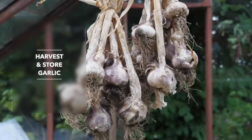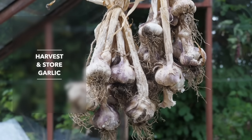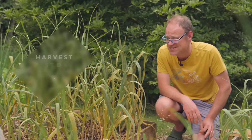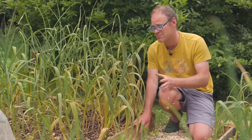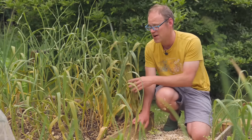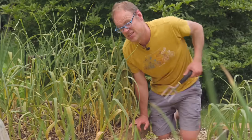Regular viewers will know how much I absolutely love garlic and I've been growing it for years. Once over half the leaves are yellow it's unlikely to be growing any more and it's good to harvest. These guys here are quite badly infected with rust — it's not the end of the world and they've grown really well, so it is time to harvest them.